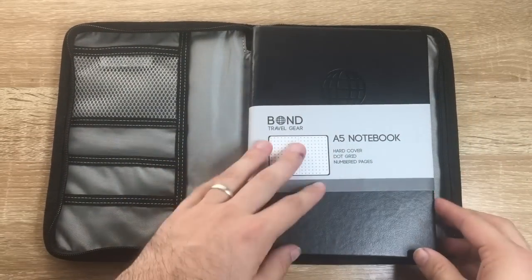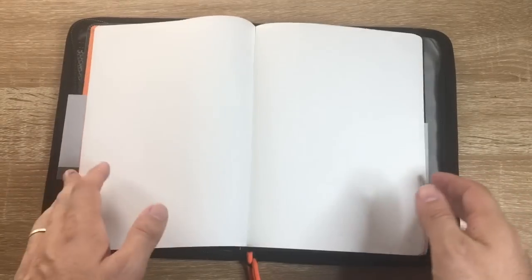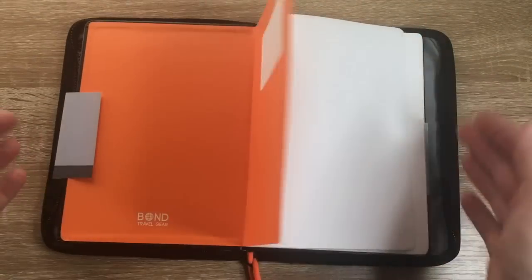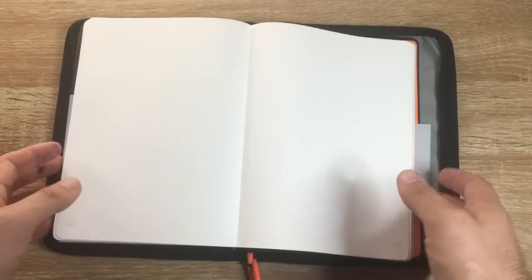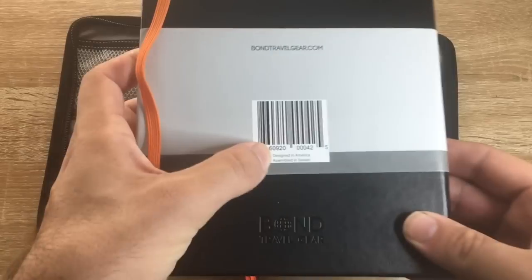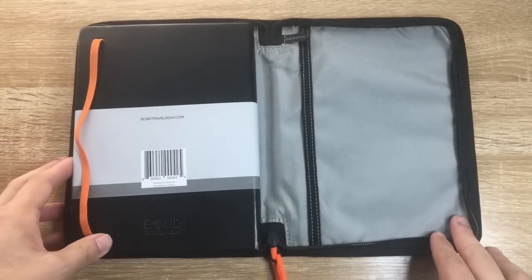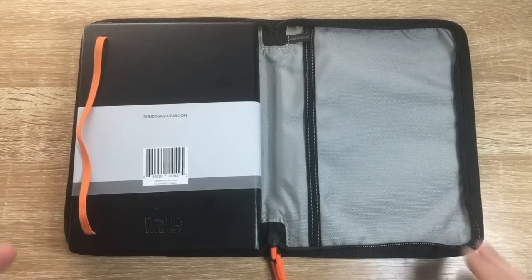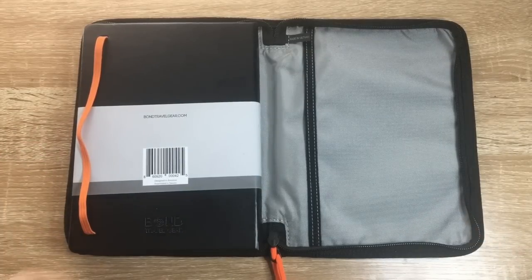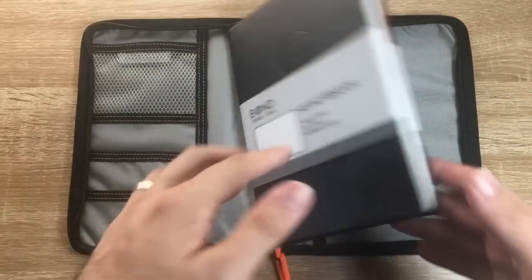It's Tomoe River, so for fountain pen users this is the paper that we strive to get. There are a couple of brands now that have come out with Tomoe River in this format, but this is a really interesting one using 68 grams with its own dot marking and numbering. It says designed in America, assembled in Taiwan - the cover is made in Vietnam - so they're sourcing where things get done best and most affordably.